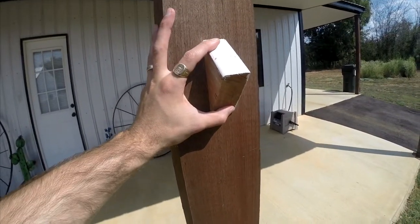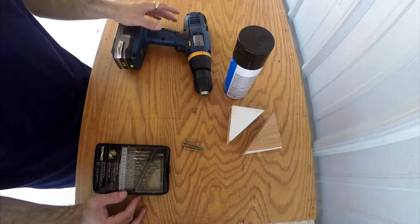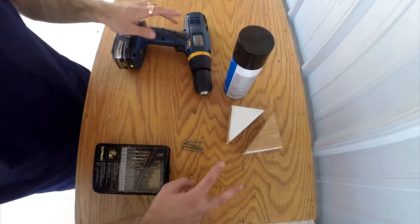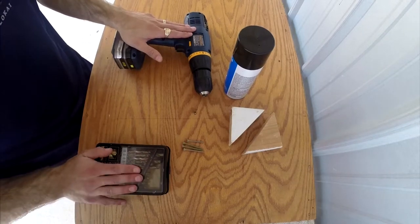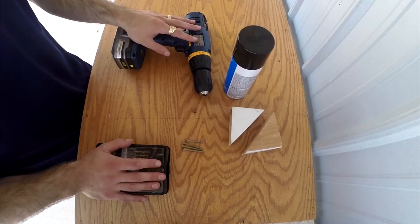Let me show you how I'm going to do this back at the workbench. All I'm going to need for this project is some black spray paint, scrap pieces of wood, four screws, my drill, and some drill bits. Let's go ahead and get started.